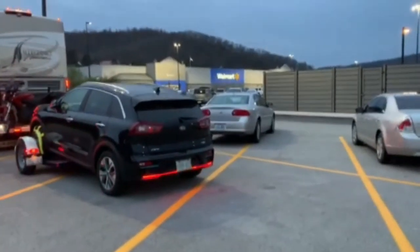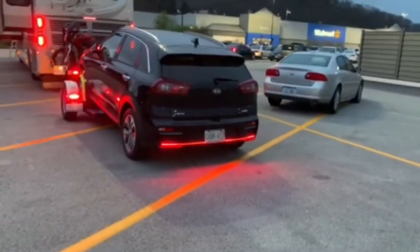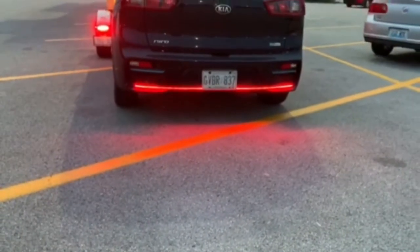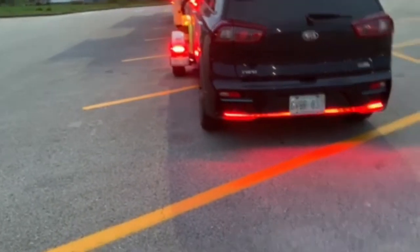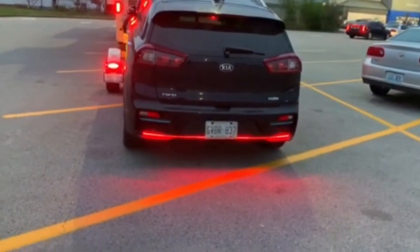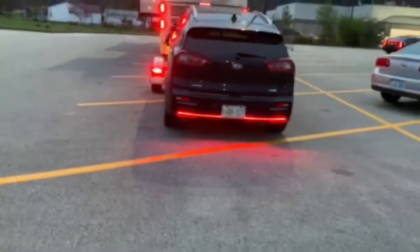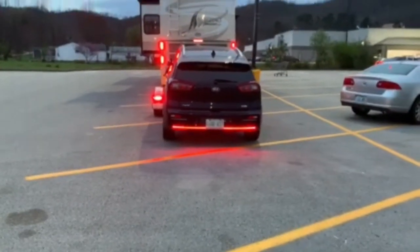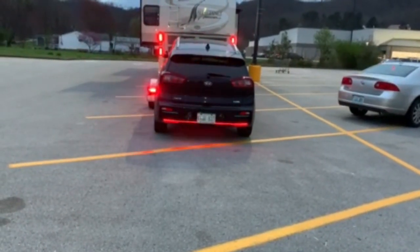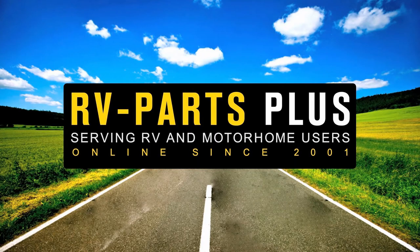When the brakes are applied, you can see the lights become very bright and are overpowering and much stronger than the regular taillights. If the signal was on on one side, it would flash from that side only. The light is brighter the farther back you go, and you can clearly see both signals and brakes.